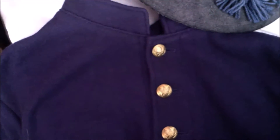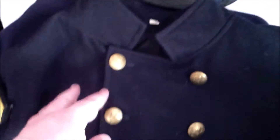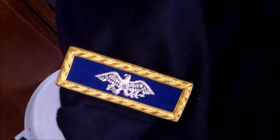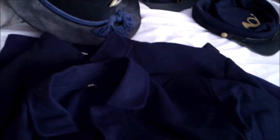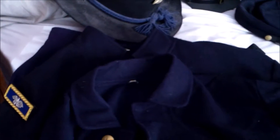Here are my three coats. Right here is a shell coat, or roundabout, whatever you want to call it — this is my officer's shell coat. The rank I chose is Colonel, because of famous colonels like Joshua Lawrence Chamberlain of the 20th Maine, Robert Gould Shaw of the 54th, and a bunch of others. Sorry if I don't know all their names. And my common sack coat, which I have to say I love.